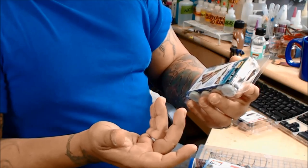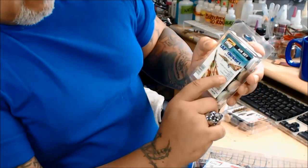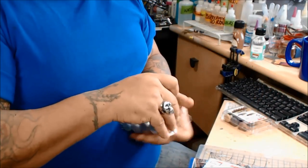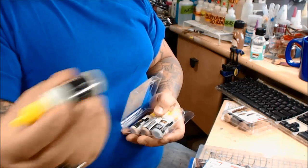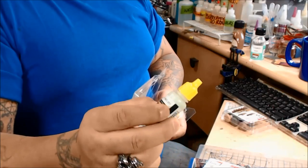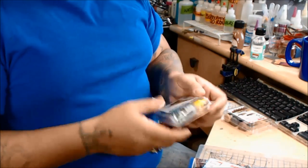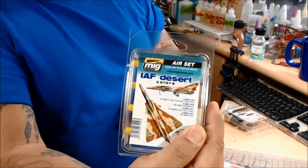This one here is Israeli Air Force desert colors. You have the light compass gray ghost, a middle stone, a light gray-green, and a tan. There are four of them in here — it's a little smart set, this one says Air Set. From what I understand, the ones with the yellow bottles all have agitators — the ones with the red dome. There are four of them and I'm excited, I can't wait to use this stuff.